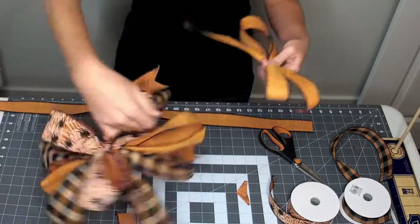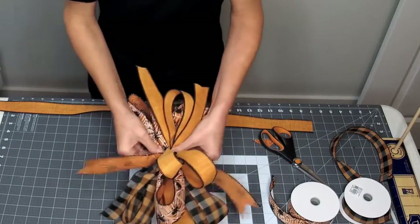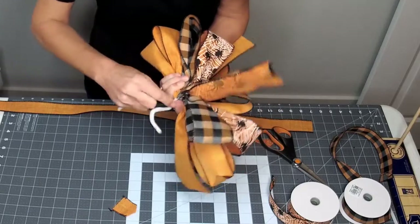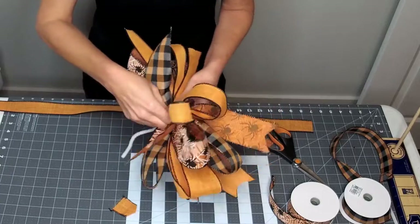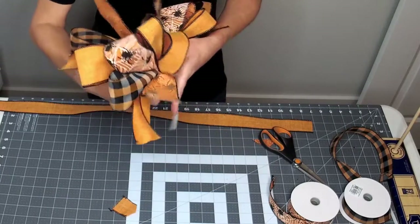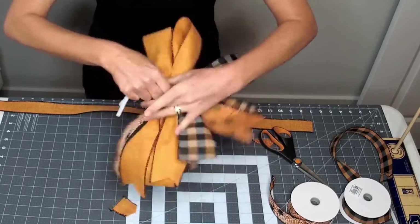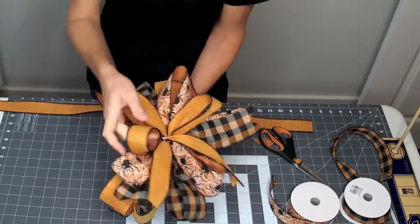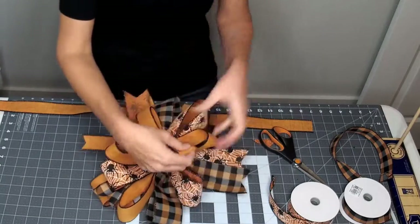Lay it right on top. You can do as little or as many layers as you want. I pulled these colors together because I think they're going to look really pretty. The very last layer is the one where we'll make sure everything looks really pretty before I tighten that pipe cleaner. Dovetail this end.